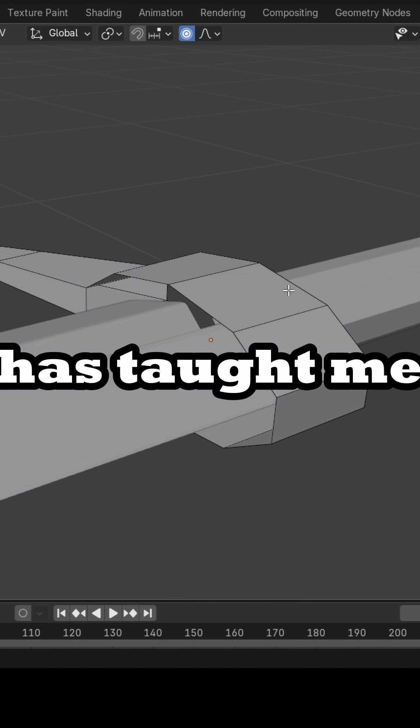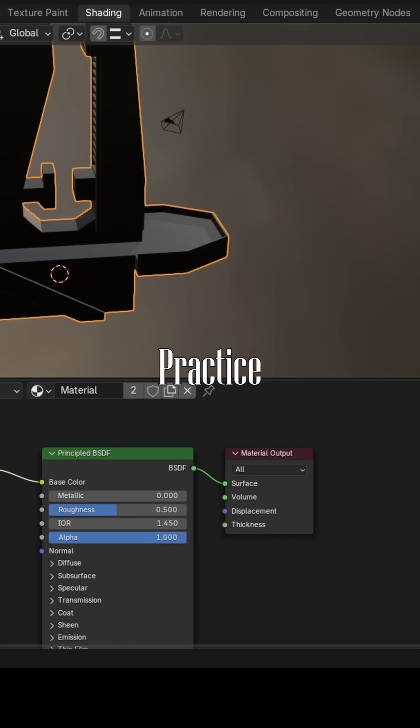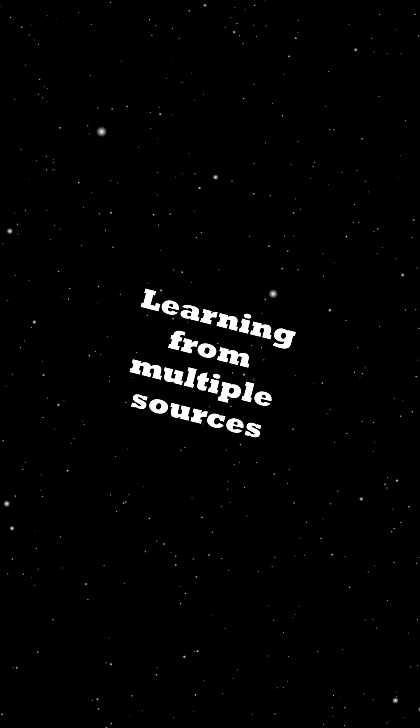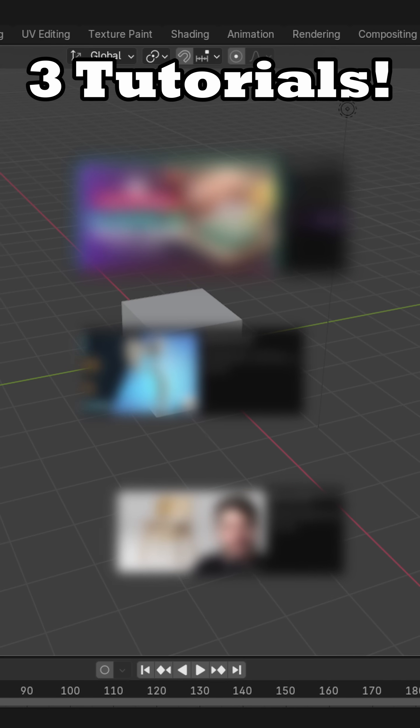If there's one thing modeling by myself has taught me, it's that I need practice. A lot of practice. And more knowledge about Blender in general. So I'm speedrunning three tutorials today.